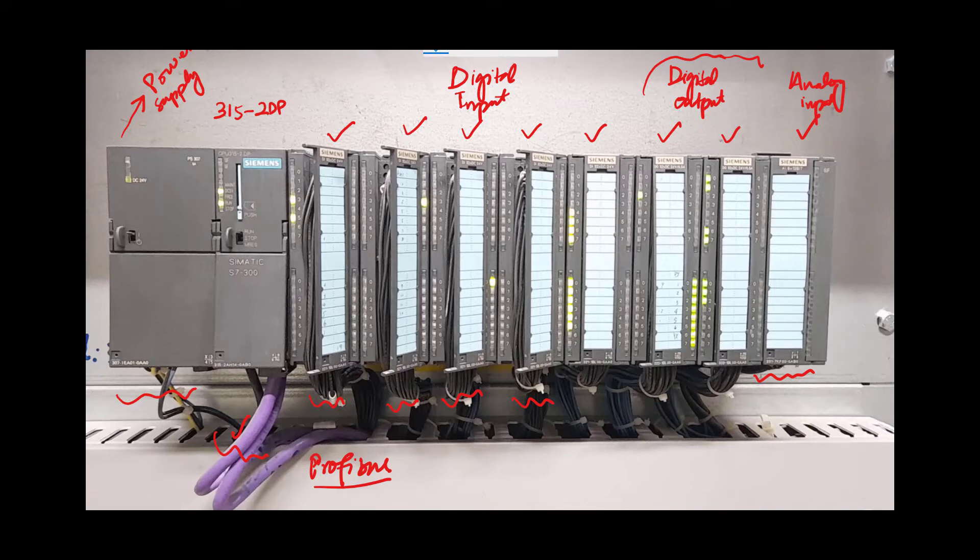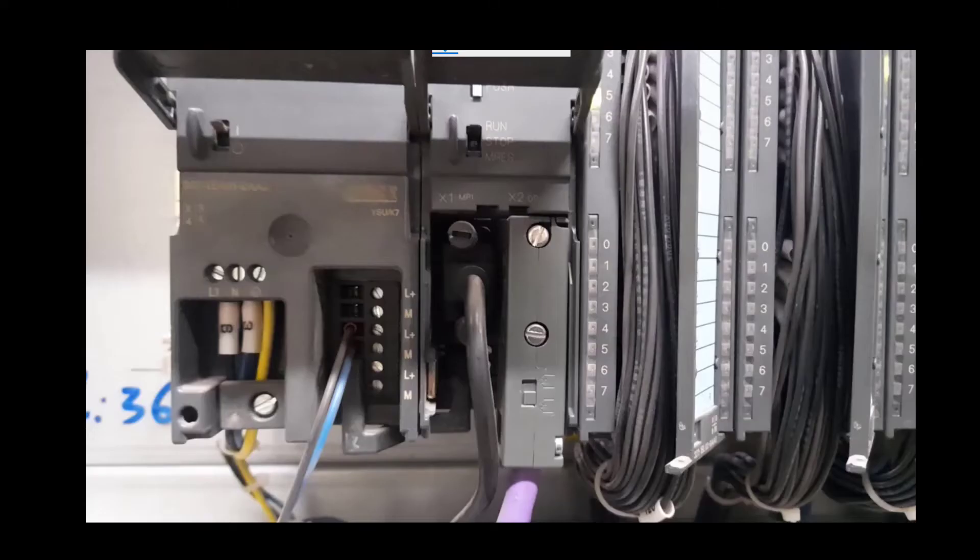I will zoom in on each module in this rack PLC and explain. These two are covers, and if I remove these covers I will explain the terminations. When I lift the covers from the first two modules — the power supply and CPU modules — I can see the AC power supply connections: L1, N, and protective earth. The AC power supply cables are connected to these terminals, and the DC 24-volt supply required for the operation of the CPU module is available at the output terminals. We have three pairs of DC supply: L+ means positive 24 volt while M means zero volt.